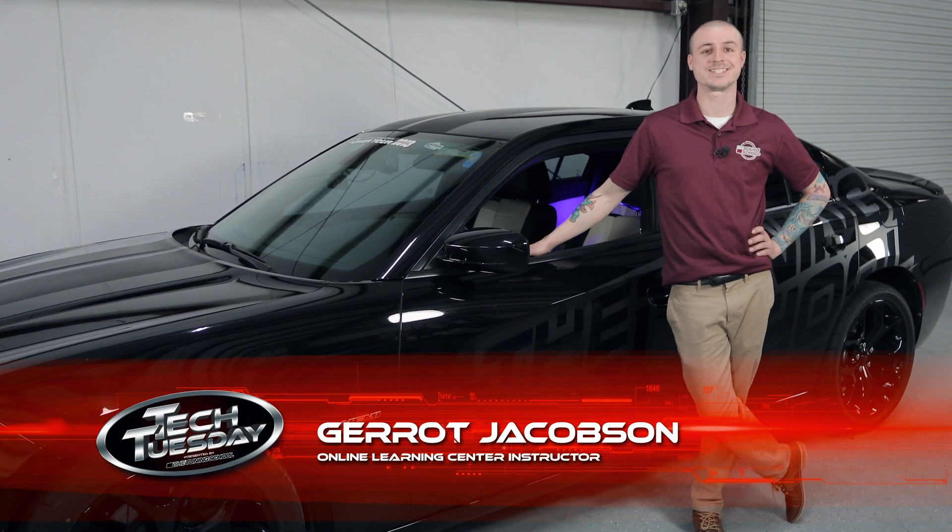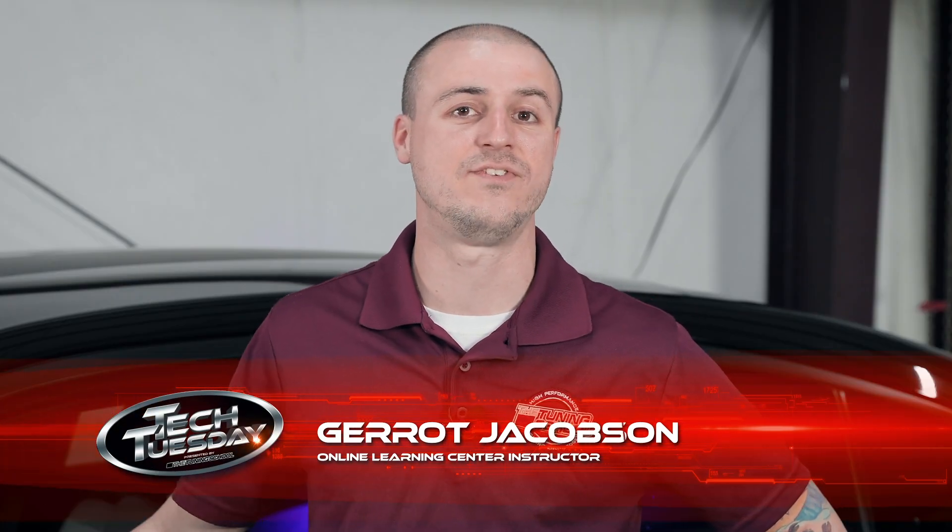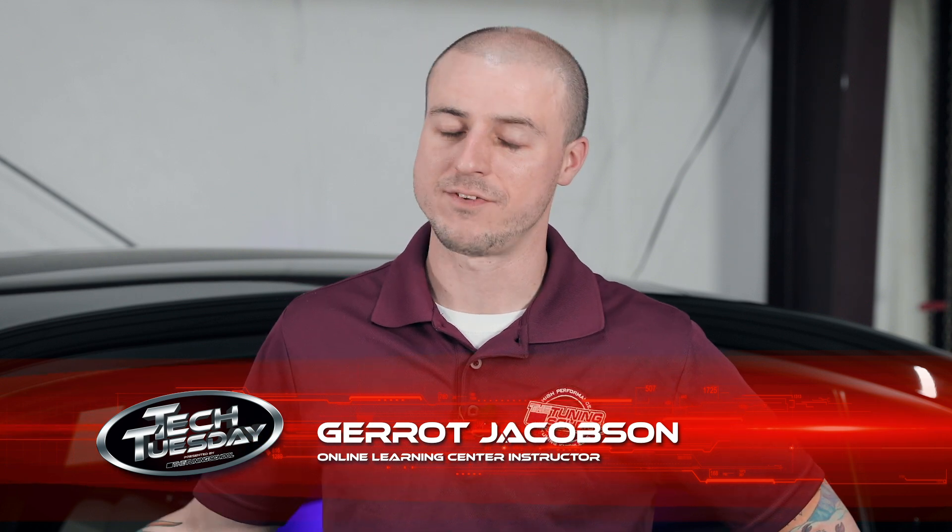Hey y'all, it's Garrett with The Tuning School, and on this Tech Tuesday, let's take a look at this Dodge vehicle and some electronic throttle controls. If you've ever driven one of these before, you know that the throttle can be laggy, so let's take a look at the tune and see what we can do to help that out.